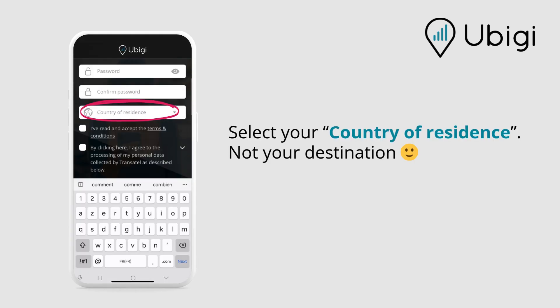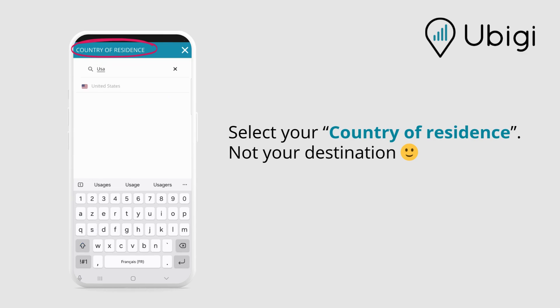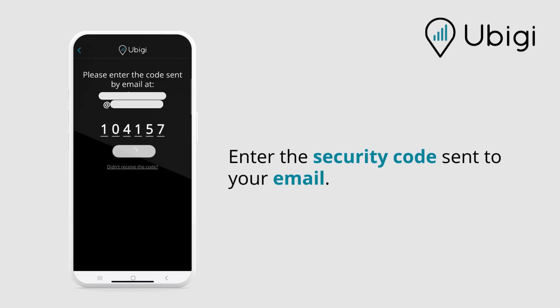Select your country of residence, not your destination. Enter the security code sent to your email.